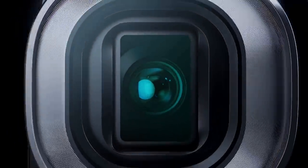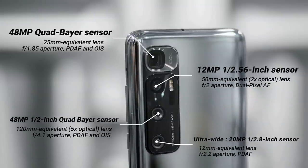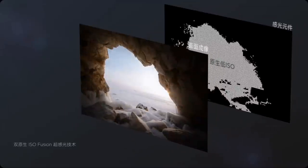Camera-wise, the Mi 10 Ultra comes with a quad camera setup. There's the main 48MP camera, a 20MP ultrawide camera, a 12MP portrait camera, and a 120x ultra-zoom camera. The Xiaomi Mi 10 Ultra takes punchy and contrast-heavy images with a fair amount of dynamic range.